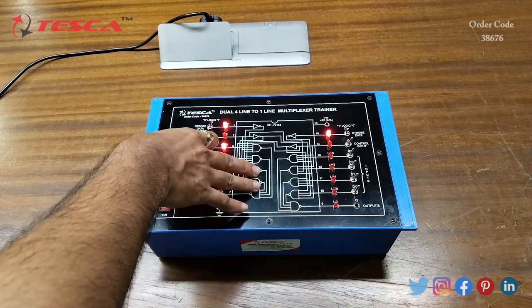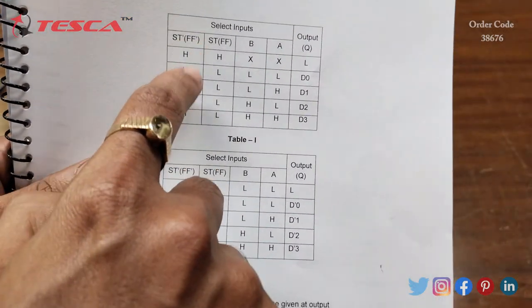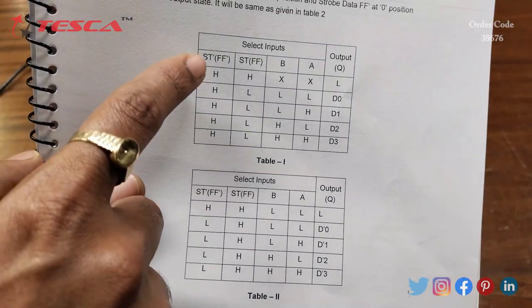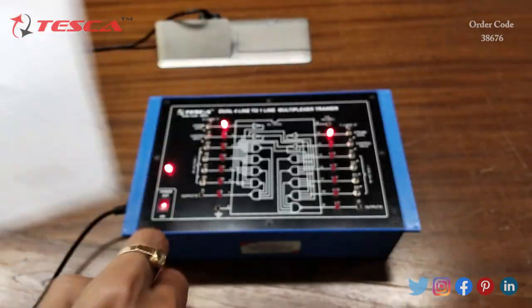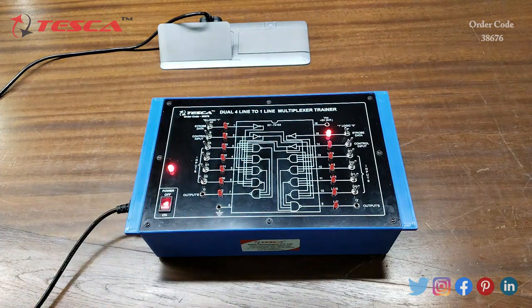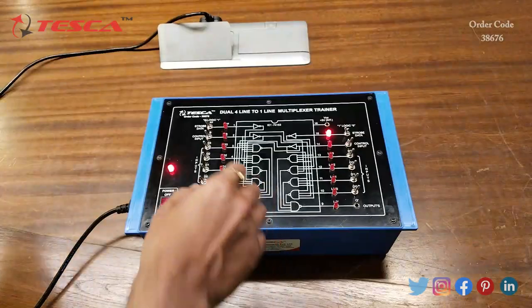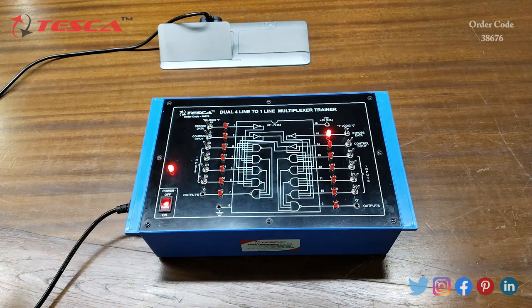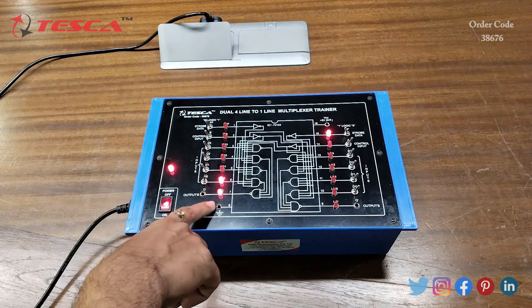Now let's give 0 from these inputs and move to the second configuration. We have to keep FF-dash at high — we don't change its position. We give FF low, so we give 0. We also give A and B low — currently they are at low since the LED is not glowing, confirming zero logic. Now we see the output at D0: when we give logic 1 at D0, we can get the output at Q.